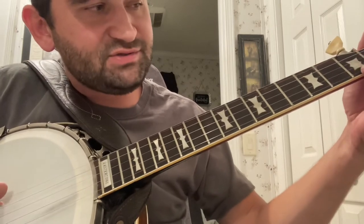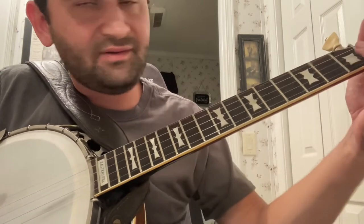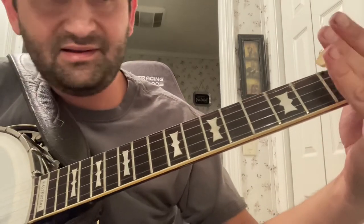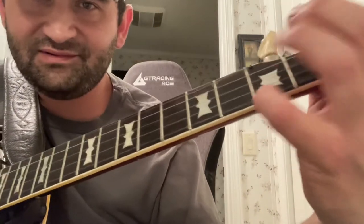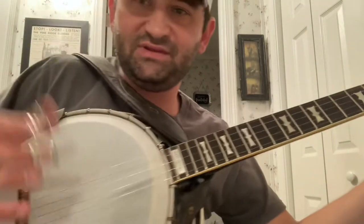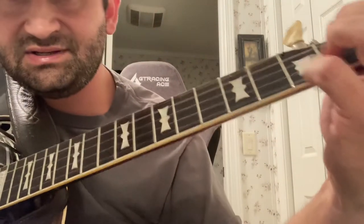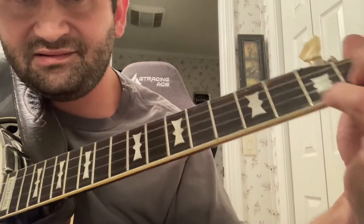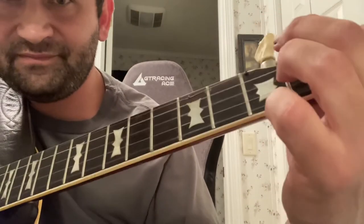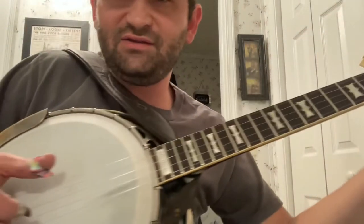Taking it from the top again: you start off that part, then you get to the pinch. People that pick it the other way note that too — that's also picked with the right hand. But that pull-off, instead of hitting it with this hand, it's a pinch. So instead of going [backward roll], you're going [forward roll with pull-off], and then you go back to the forward roll.